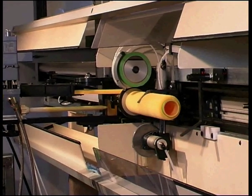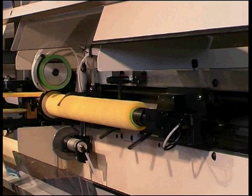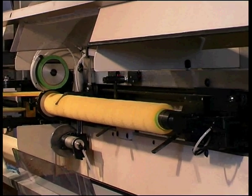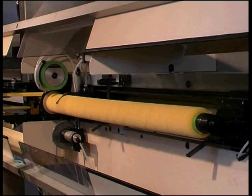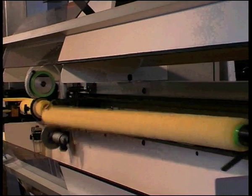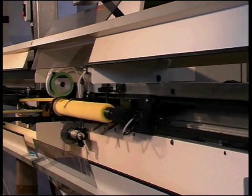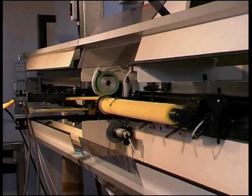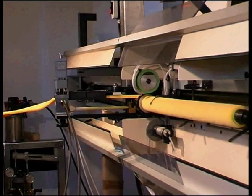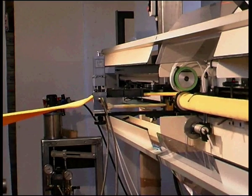The two-part epoxy is fed to the glue nozzle by easily disposed of mixing tubes. The W3 winder is the ultimate winding machine for producing all types of high-quality wound rollers.